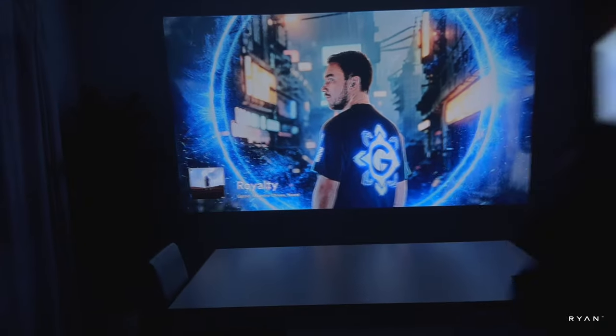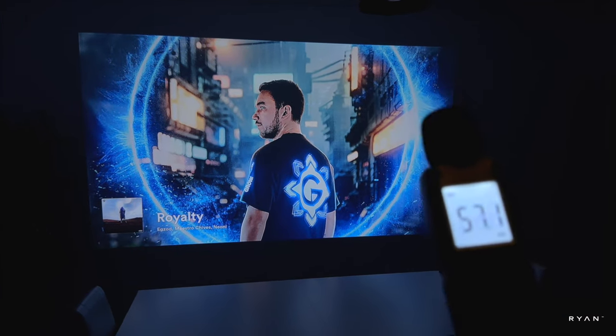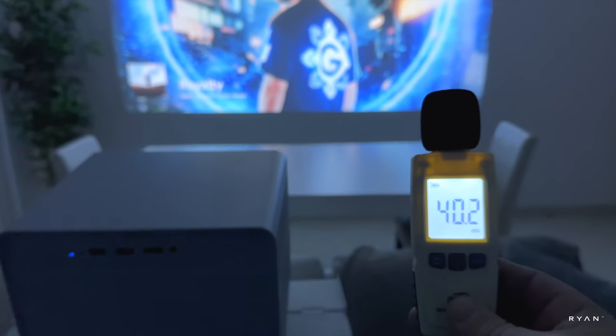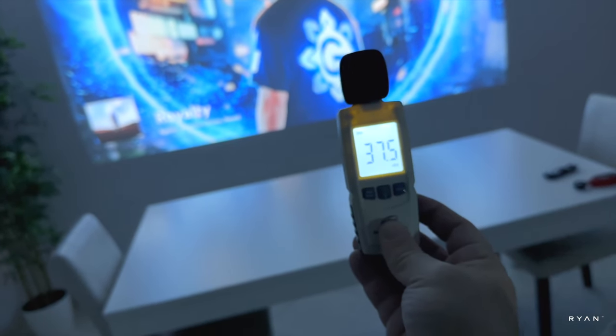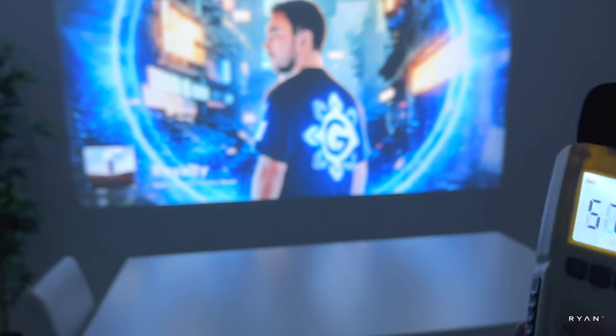In terms of fan noise, as I mentioned before, it's not too loud. I'll be quiet for a while so we can see what the decibel meter picks up. This is really, really quiet — this projector.